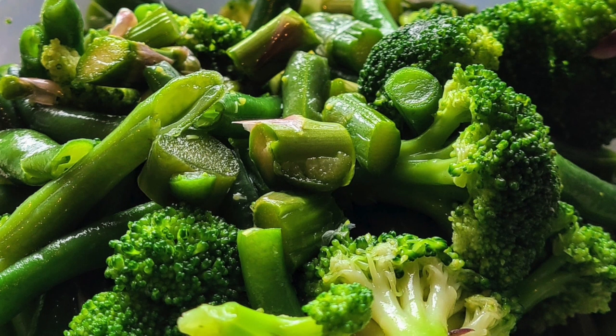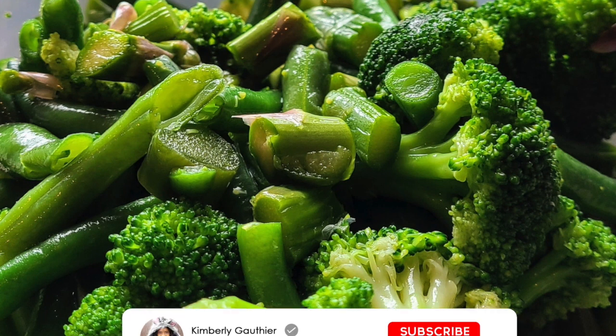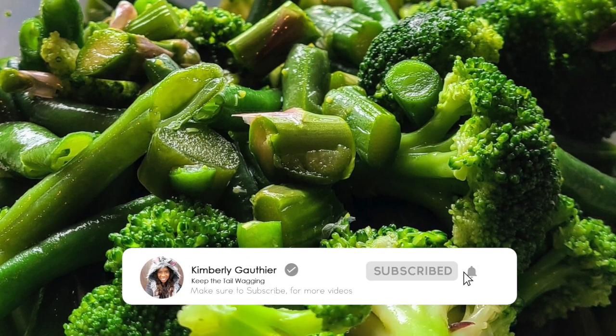Thank you so much for taking the time to watch the video. I look forward to reading your comments. And before you leave, like and subscribe. Talk to you later, guys. Bye.